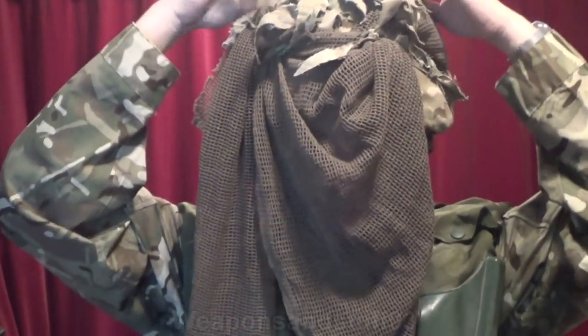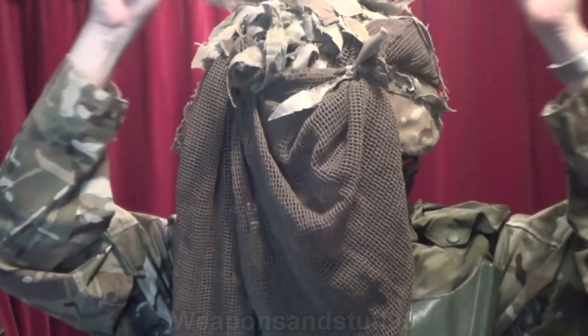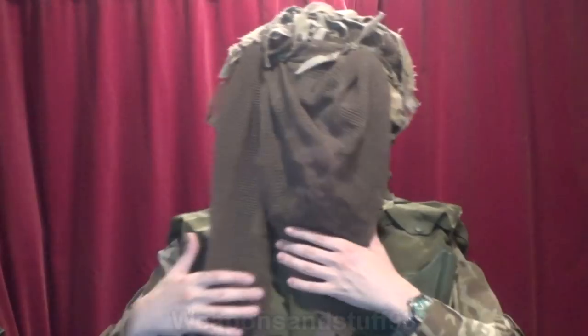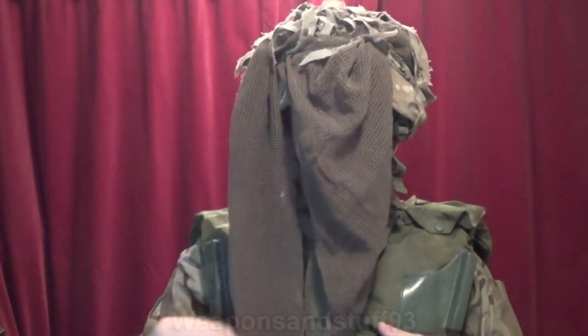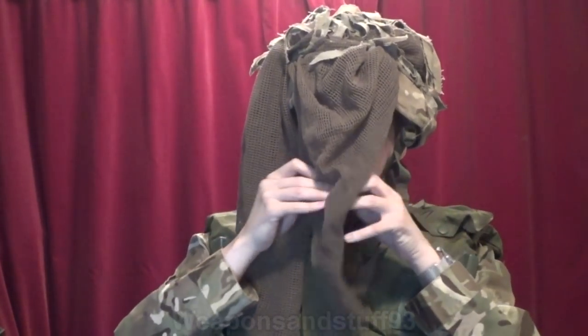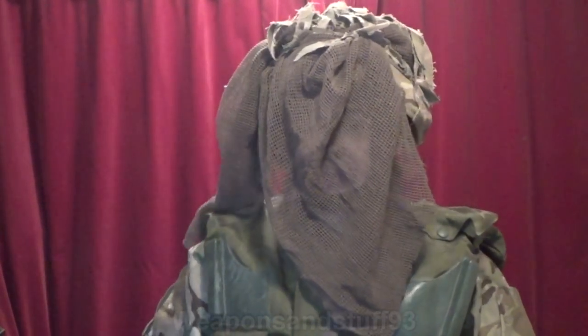The scrim net also helps hide the shape of the helmet — with it down in front it looks less like an actual helmet shape, which is the same thing the Hessian on the helmet does. It makes the helmet less obvious from a distance. You can also get camo scrim nets; I've got a Marpat one so maybe that's a better idea. This is a Mark VII helmet with Kevlar level 3A, giving good protection from pistol calibre rounds, shotgun rounds, and things like that. It won't do much to stop a rifle unless you're very lucky.